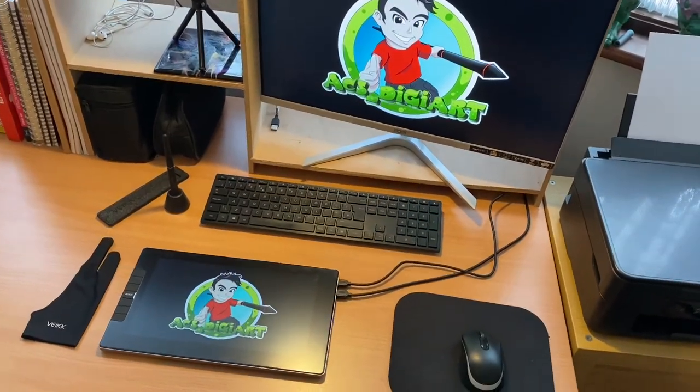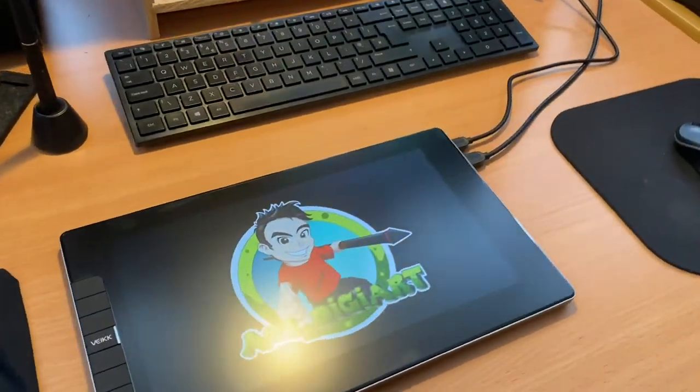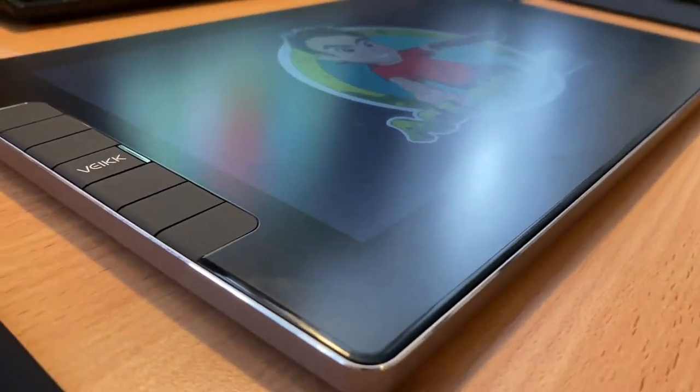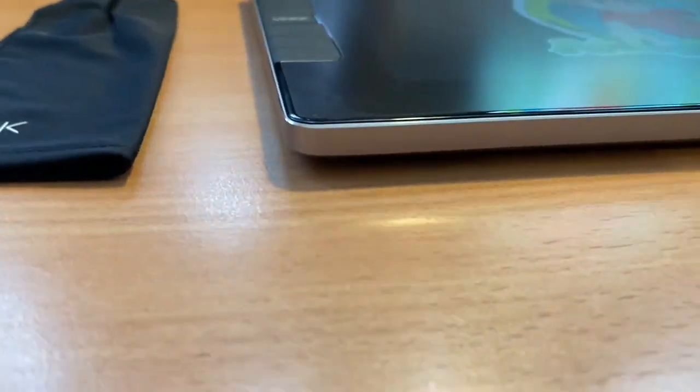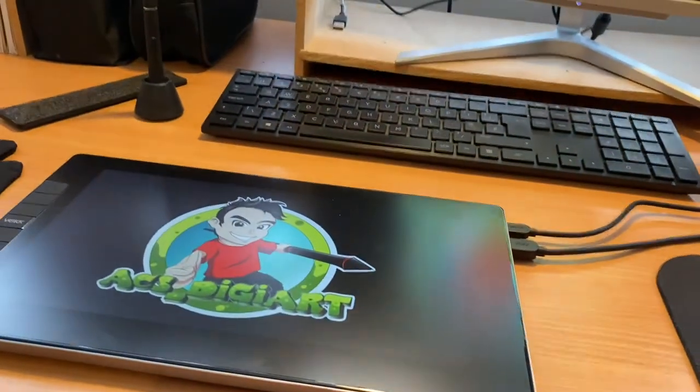This is what it looks like in a relatively small workspace like mine. It's got a very sleek slim design and it holds color very well at the lower angles. It looks really nice against a flat surface.